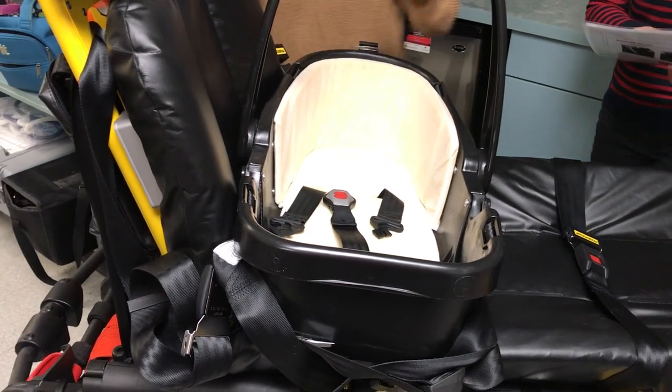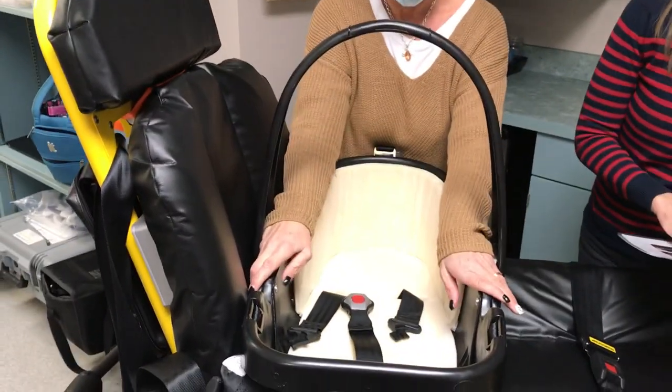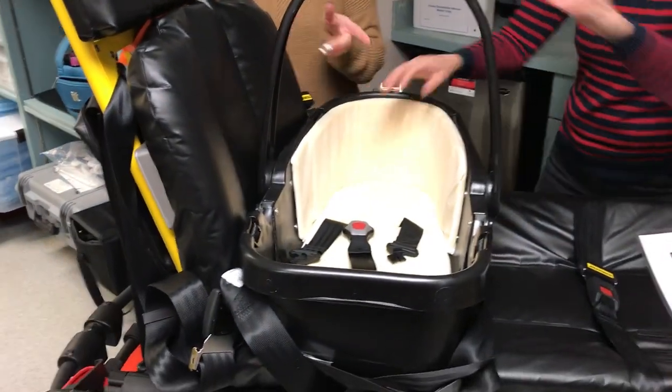To tighten both the shoulder and lap belts, one person compresses the car bed onto the stretcher mattress and the second person tightens both straps. Tuck away the excess belt ends.